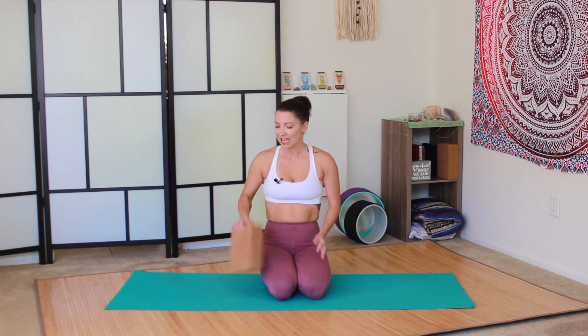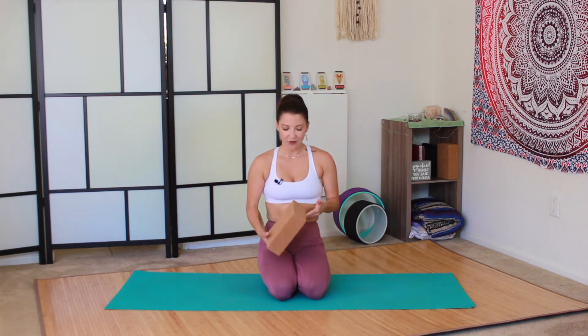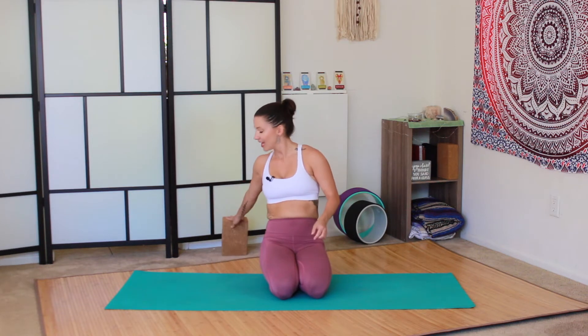It's going to be not easy. If you have a block, grab it. We might use it for one of our exercises. You can also just grab a book or a water bottle or something like that. It's less about the weight and more about the movement. So if you have it, grab it. If you don't have it, grab something else and I'll see you on the mat.